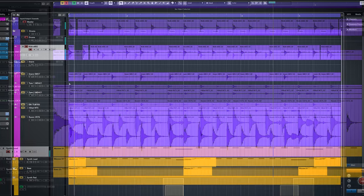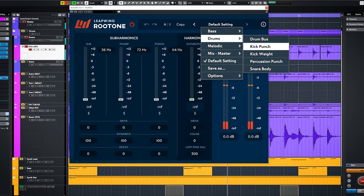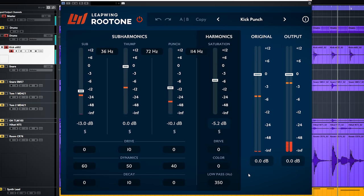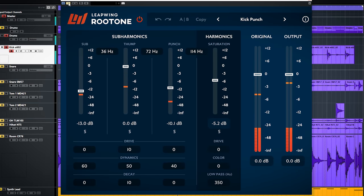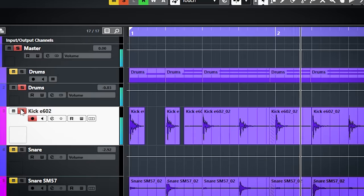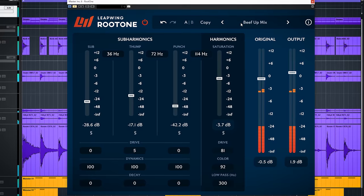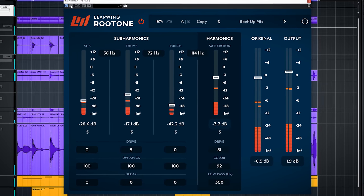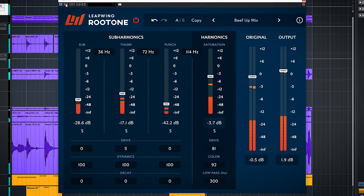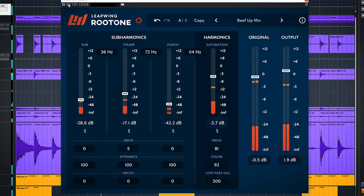Kick drum next, and the preset is Kick Punch. This already sounds nice and punchy without any tweaking. Let's check the master bus — the preset is Beef Up Mix, and it does beef up the mix.